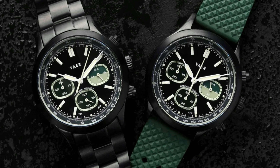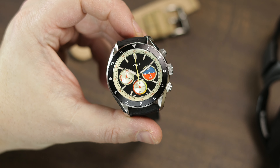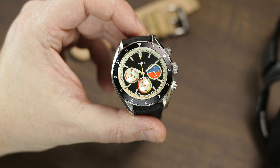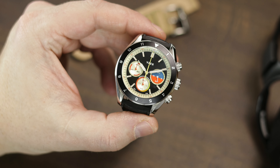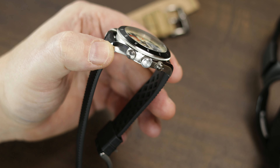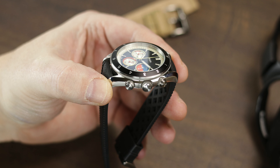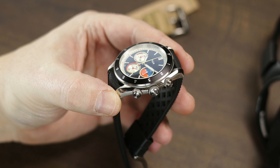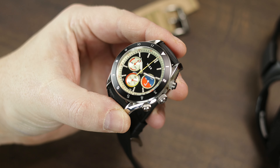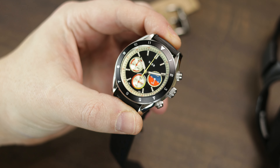Since I don't have those other models in hand, I'll leave a link in the description so you can see all the info on those. Now, let's get back to this Ocean Racer. This model will be available in two sizes, much like Veyer does with their dive lineup — 42 and 38 millimeter — and I'm sure a bunch of bracelet and strap options. I have it here with the Oysterlink style bracelet, a tropic rubber, and a tan nylon two-piece strap.